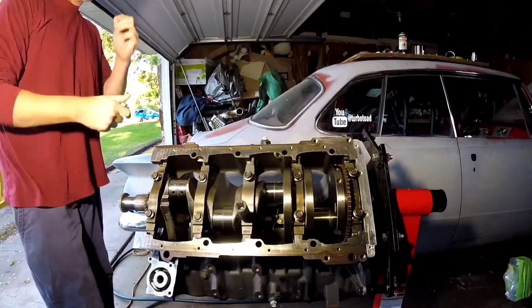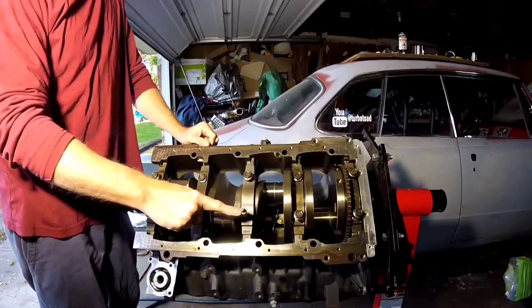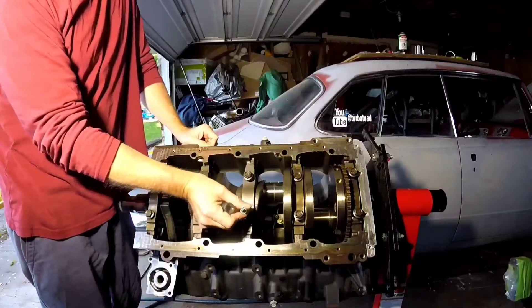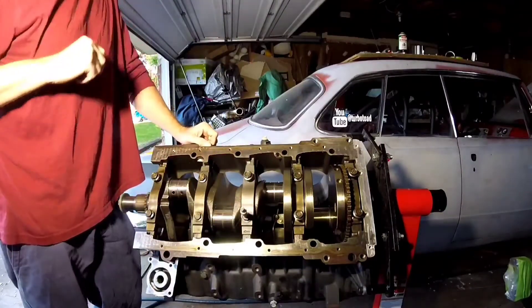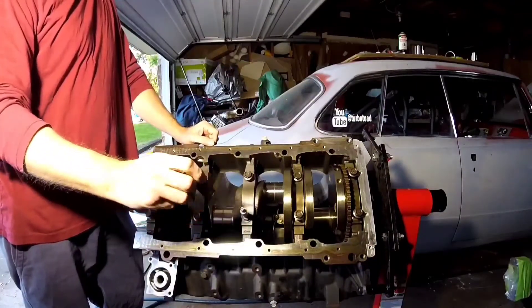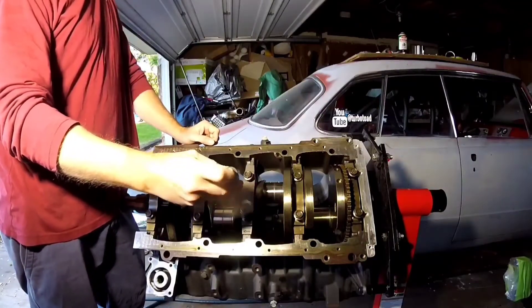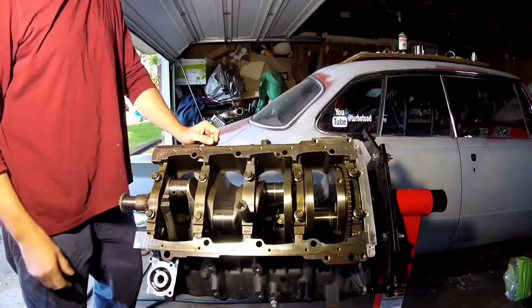I kind of had to do this in two parts. The standoff here proved to be a bit of a pain. The shank diameter was too large — most sockets, even deep wells, wouldn't fit. I had to get a 15mm deep well impact socket and actually open up the step inside so it would fit all the way on.